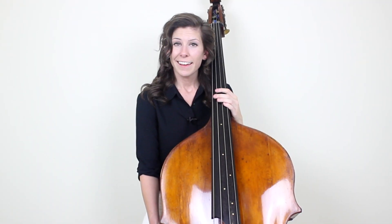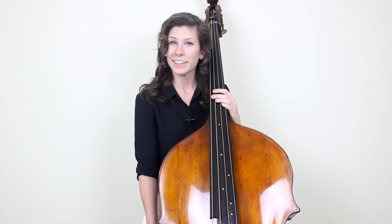I hope that this helped. If you have any questions, please leave a comment in the section below and I'll answer you as soon as I possibly can. If you enjoyed this lesson and would like to learn more from me, please check out my full-length course all on bowing technique, available exclusively on discoverdoublebass.com. Thanks for watching. See you next time.